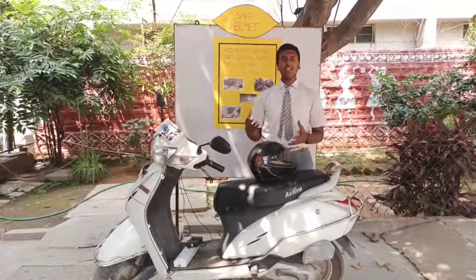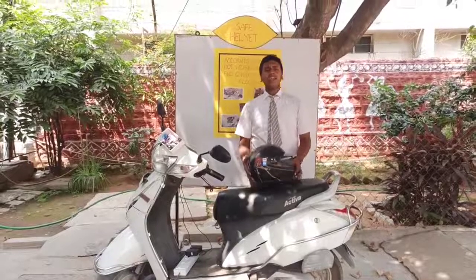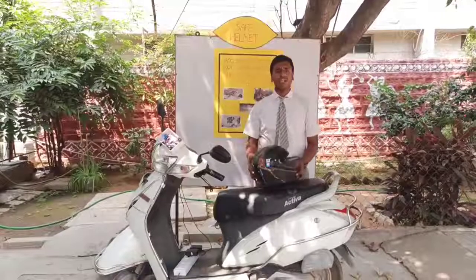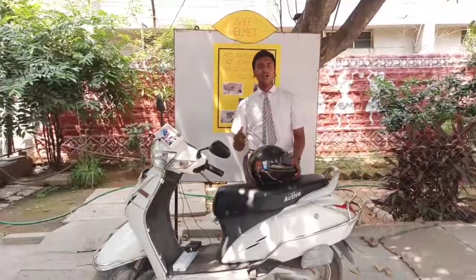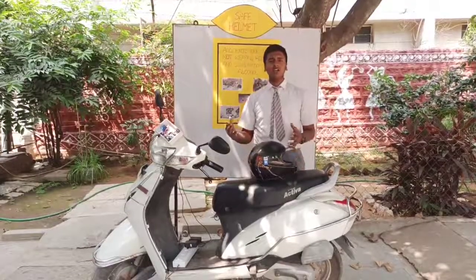In this regard, I came up with an innovative idea called Safe Helmet. In this project, the bike won't start if the person is not wearing the helmet or if the person has consumed alcohol. We have added two features. Now let's see the working of this project.